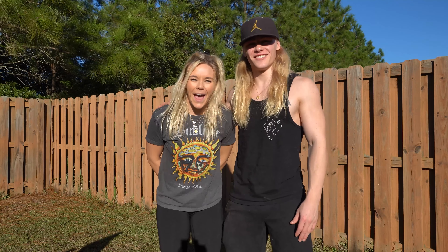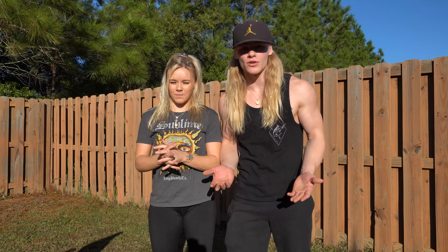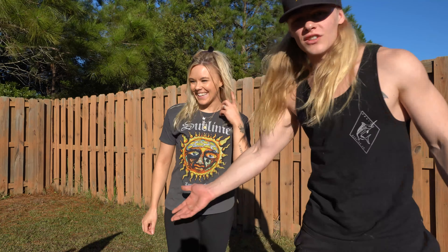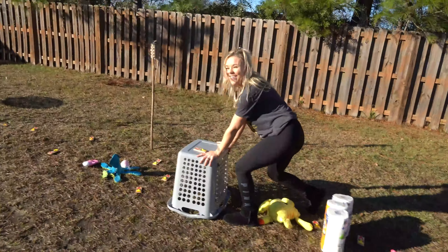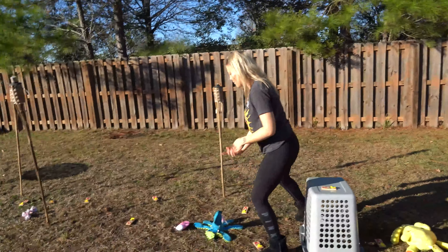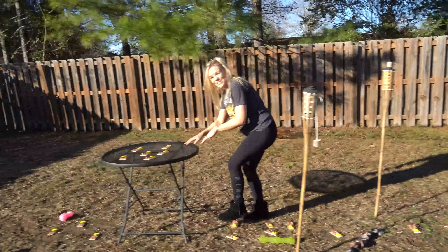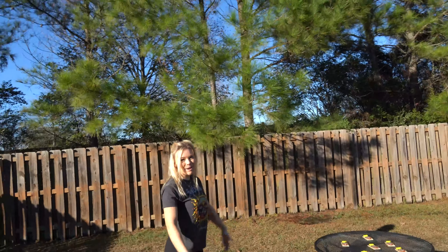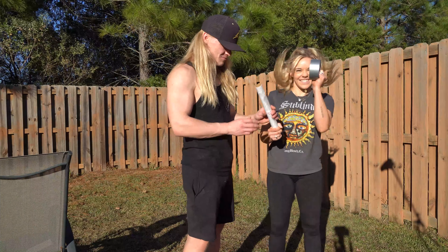We are back! As requested, we are gonna do the saran wrap mummy obstacle challenge with mousetraps. Let's take a look at the course. You gotta remember you're wrapped up — you gotta get under these chairs, there's mousetraps, then you gotta jump over the paper towels, get over the laundry basket, get around the dog toys and the mousetraps, zigzag through these, then jump over the table. We'll compare our times. Let's get wrapped up! I got duct tape and saran wrap.